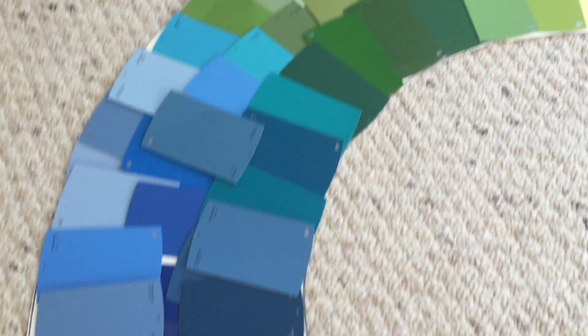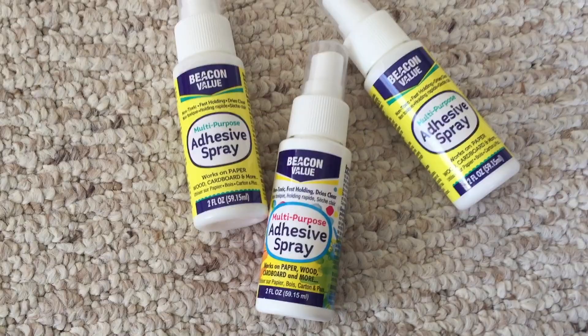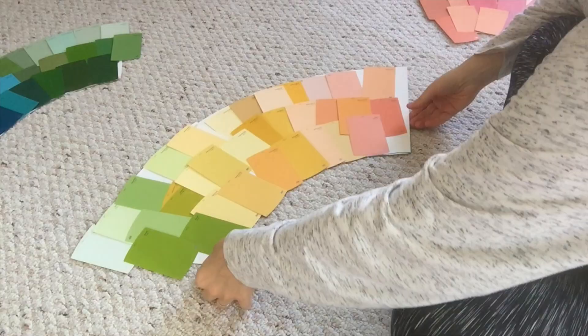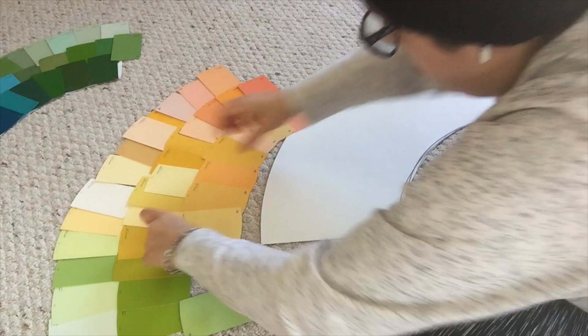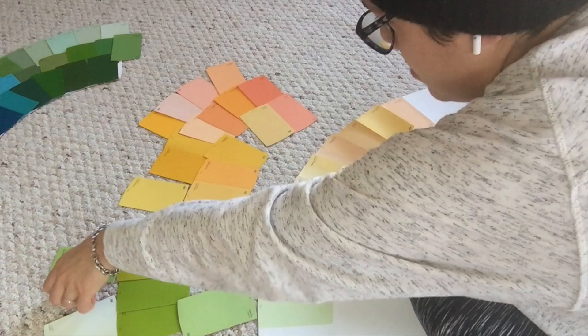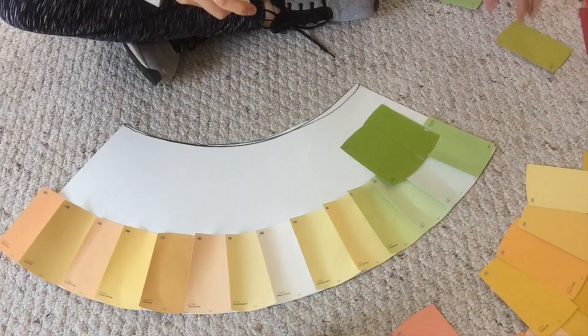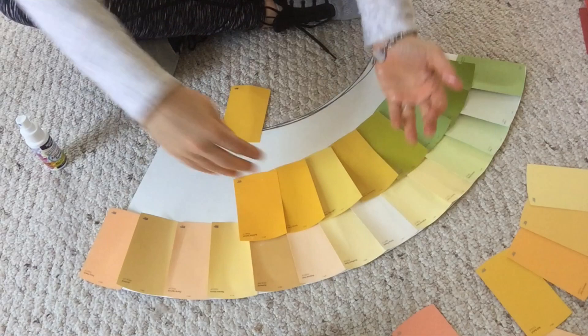After arranging everything the way I liked it, I was ready to add my adhesive. I wanted it to be quick and painless, so I used spray-on adhesive glue. I like having a spray because you can quickly spray the back of your paint sample and just slap it right onto your circle base. I made sure to overlap my paint swatches in a particular way — starting with the top row in one direction, then adding a second row on top, and a third row overlapping below, repeating that layering process so everything looked concise and clean. The key with swatch art is to keep it consistent when layering and putting the colors together, otherwise it just looks like a jumbled mess.